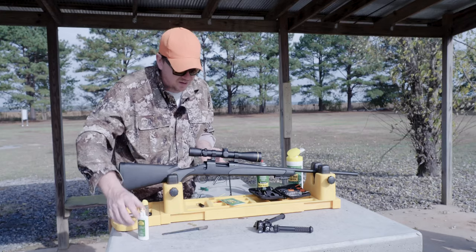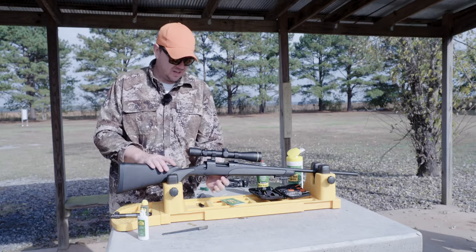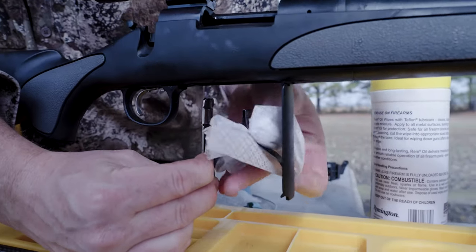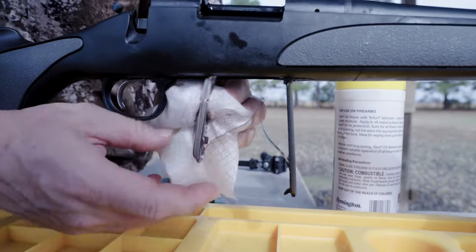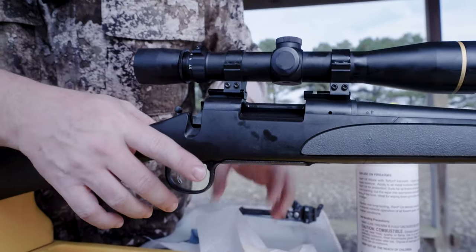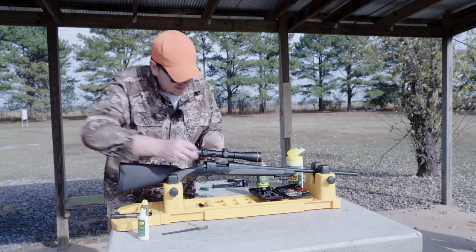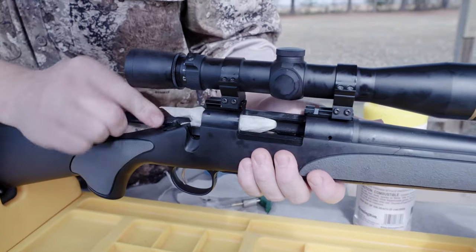There are a couple of other points you want to make sure you're cleaning up on your gun. First, make sure you don't have any debris trapped in your magazine well — you can wipe that down with any number of things; in this case, a Rem Oil wipe. Then you want to clean up all around the top. Any place where you're ejecting, you might get some carbon fouling and pick up a little bit of dirt, so wipe down those steel surfaces and wipe down your barrel.